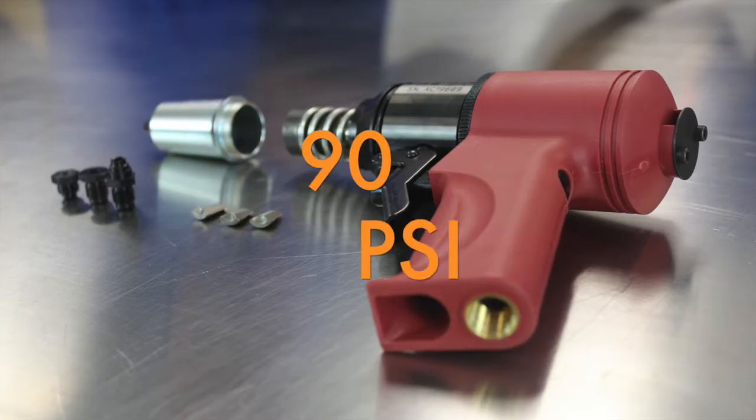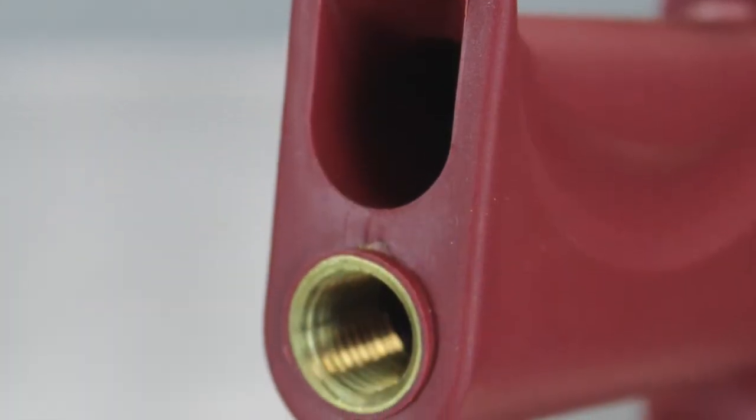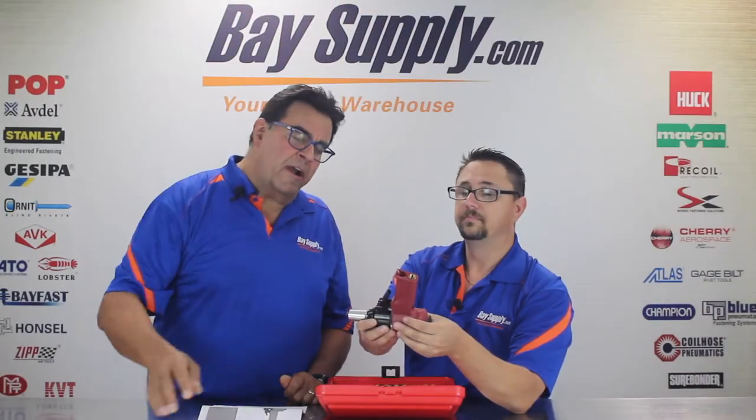One other thing to go over: it's rated for about 90 PSI for standard rivets. If you're going to do some of the quarter inch rivets, it does recommend turning it up to about 110 or so. And we have our standard quarter inch inlet — you can use a disconnect fitting or your favorite air hose.